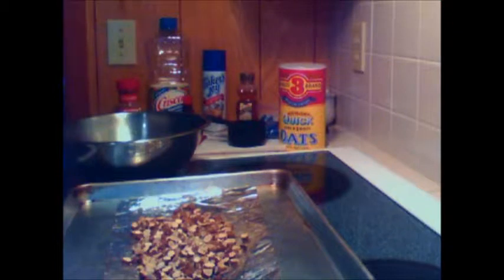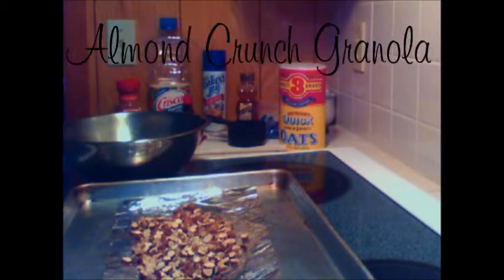Hi guys, thanks for tuning in to Cupcakes and Coupons. I am making granola today — it's almond crunch granola and it's really simple.